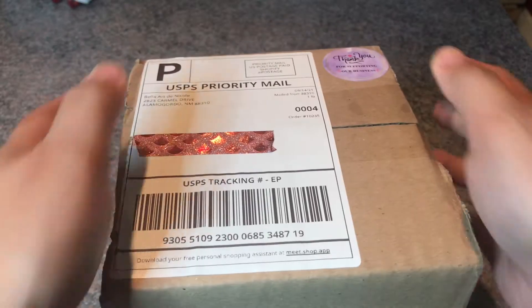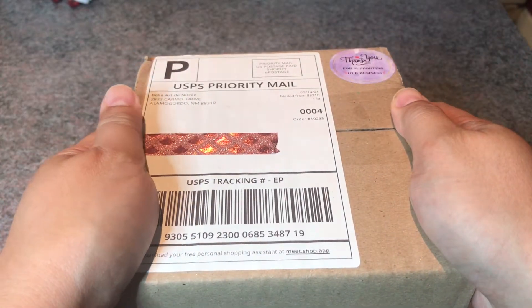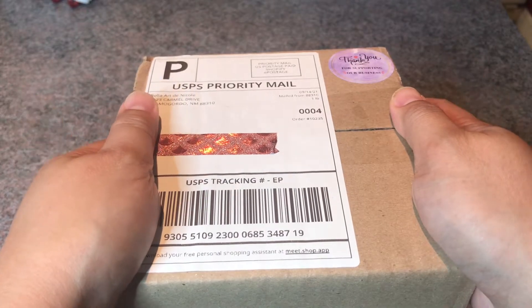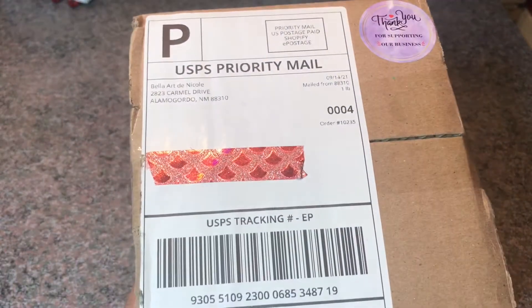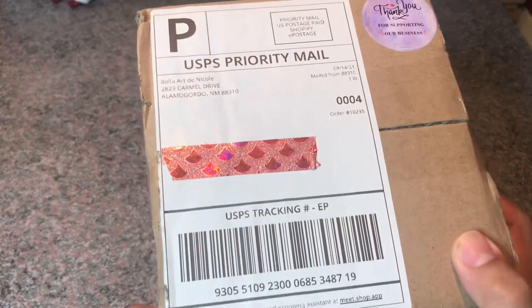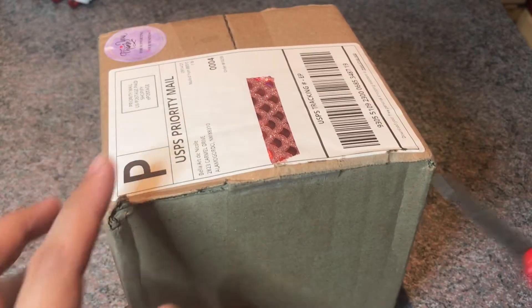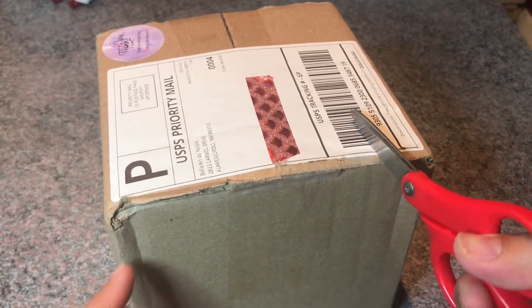Welcome back to my channel. My name is Crystal, and if this is your first time watching, welcome! I have an unboxing of my very first order from Bella Art de Nicole. I'm so excited, so let me go ahead and open this off-camera and I'll be right back.